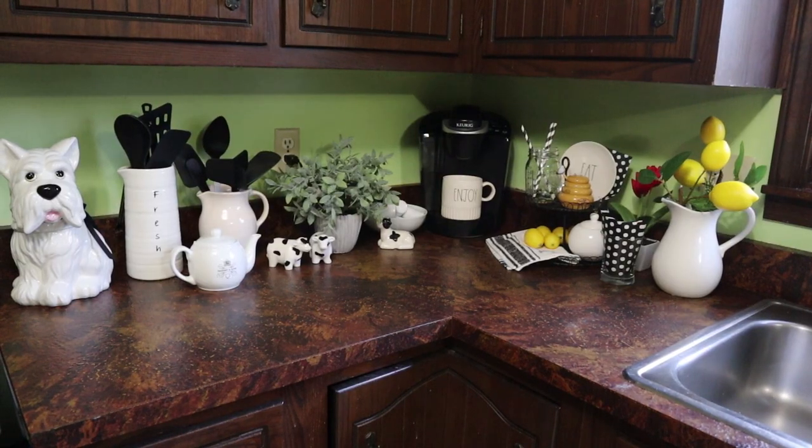So that's how I've got my coffee bar styled for summer. Now in case someone wants tea, let me show you where that's kept.